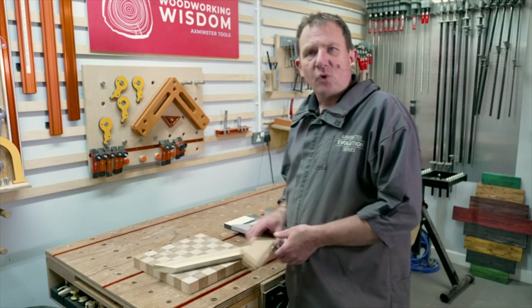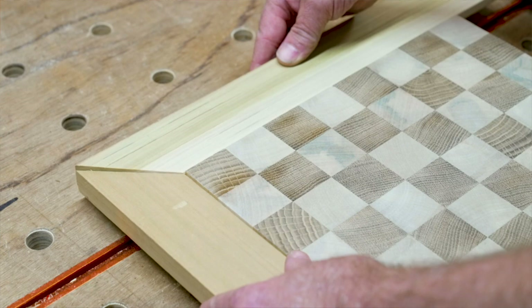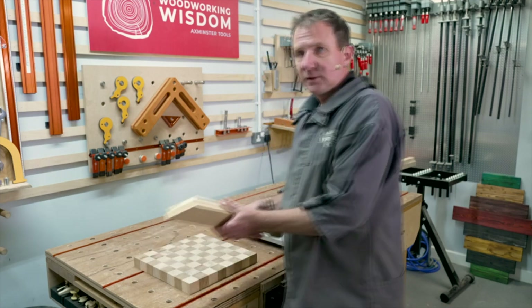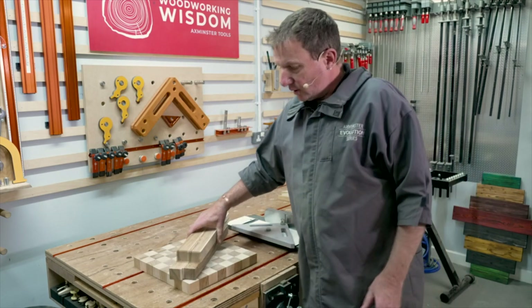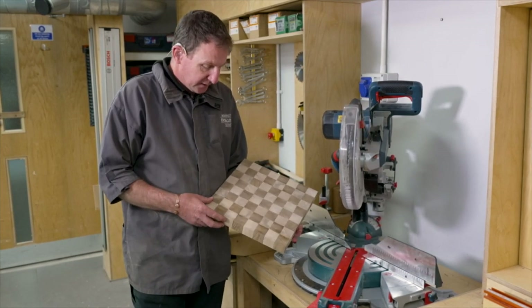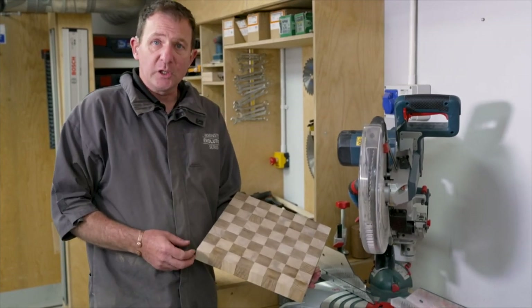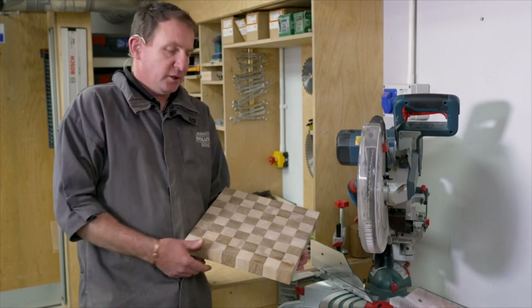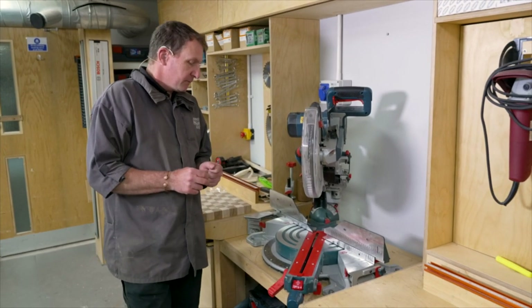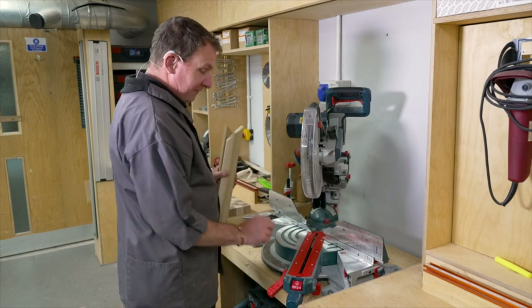Best tip: start with some scrap. Sounds weird but make sure you set things up first. I've got the chop saw — cut some tests, check how they are, adjust the chop saw to get things nice and clean. It's better to practise on some scrap before you get to the real bits. So on our chessboard we've got all those little squares glued and laminated together — we've got a nice square platform. For our mitres we need a 45 degree cut.